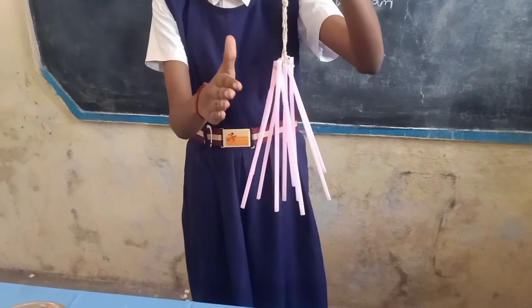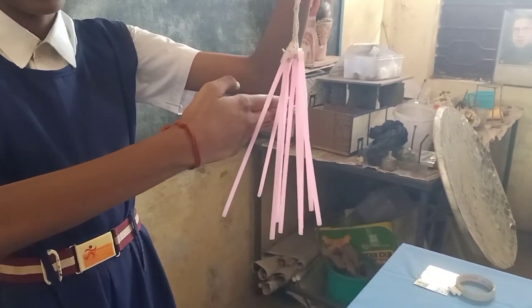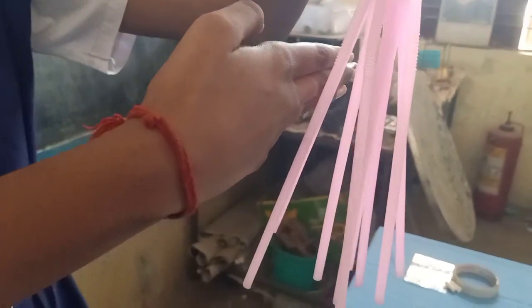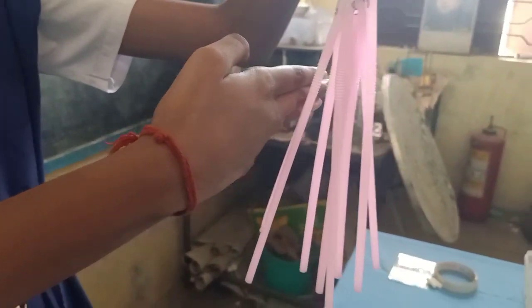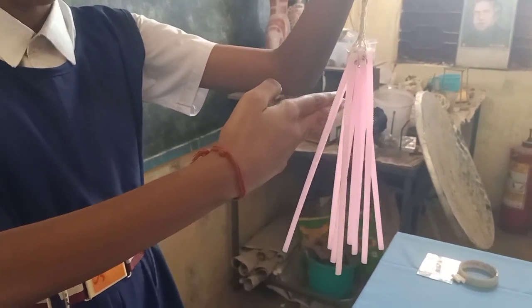My hand has the opposite charge to the straws, so they are attracting my hand.